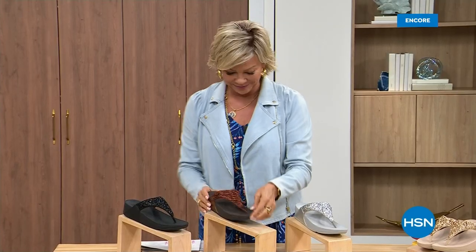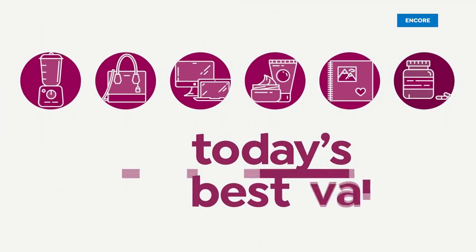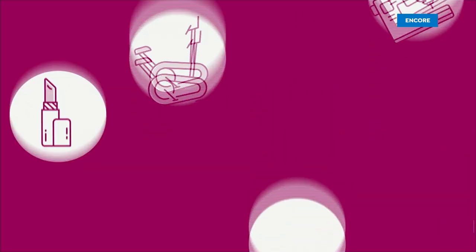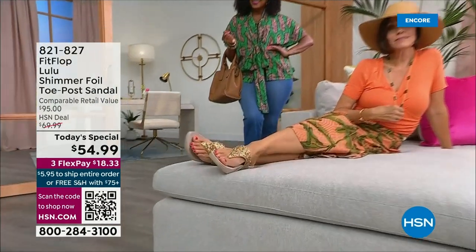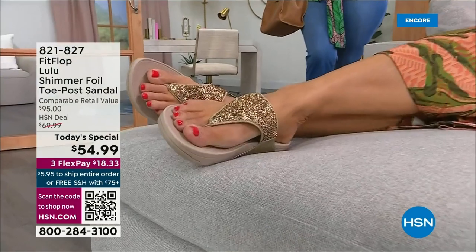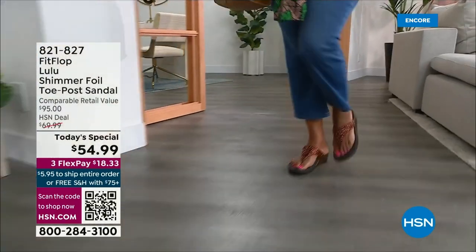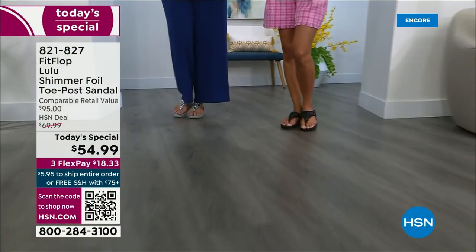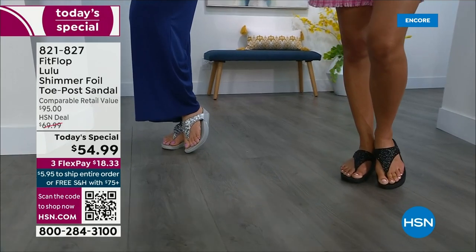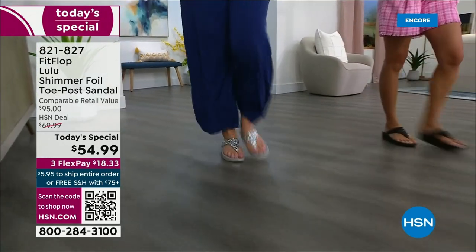You guys are going to love this — it's smothered in chunky multi-sized glitter. We are here to celebrate spring and summer with the most incredible brand of footwear: FitFlop. There is a legion of followers; it is literally like a cult following.